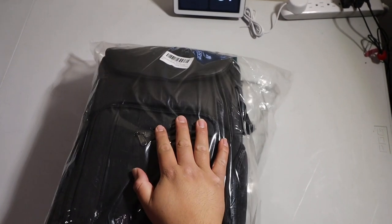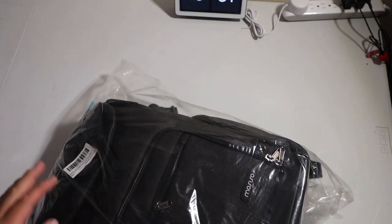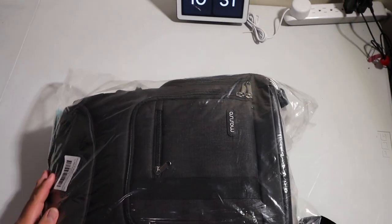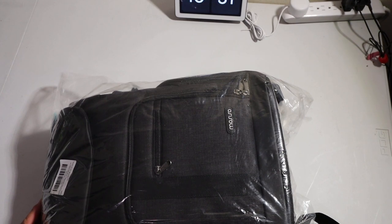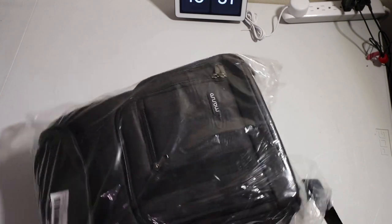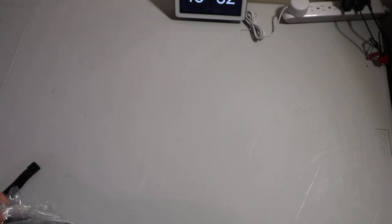All right, so this one's gonna be kind of a weird video because I have the camera set up so high, but I wanted to take a look at this camera bag that I have. I got this online, especially if you're looking for a bag where you can carry your camera and a bunch of other miscellaneous things.